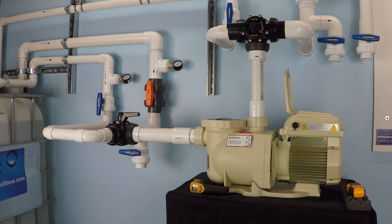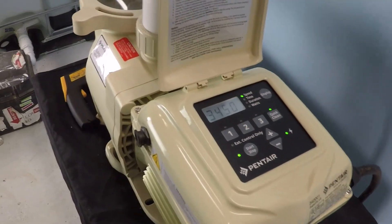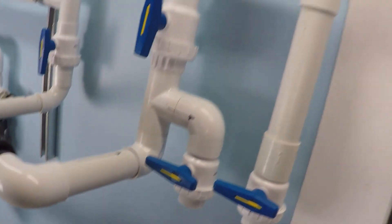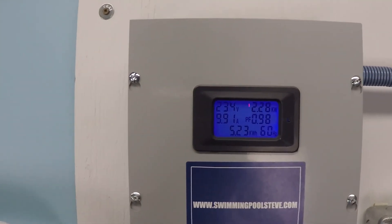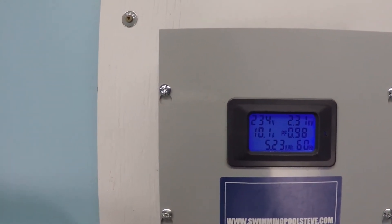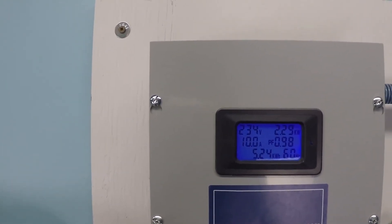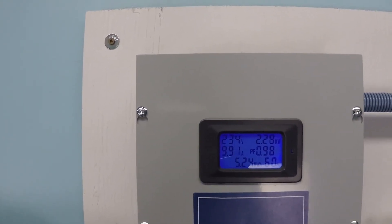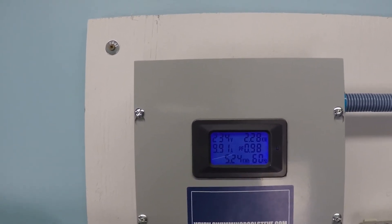I'll show you how to figure out how much that actually costs you. We'll ramp this pump up to maximum speed and take a look at the electrical consumption. 240 volts is our electrical service, the current draw is 10 amps, and that gives us 2.29 — or 2.3 — kilowatts. If you're not sure what that is in wattage, 2.29 kilowatts would be 2,290 watts.